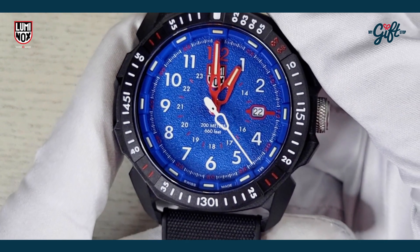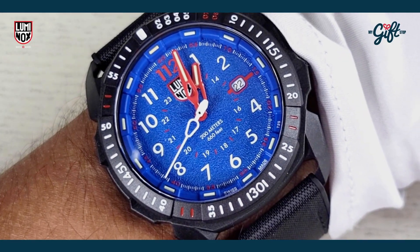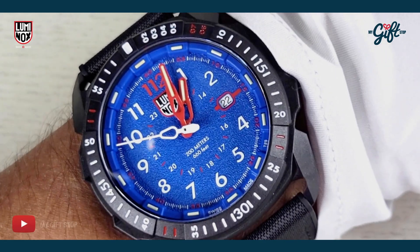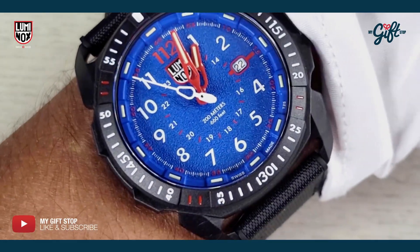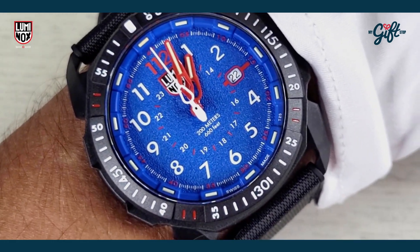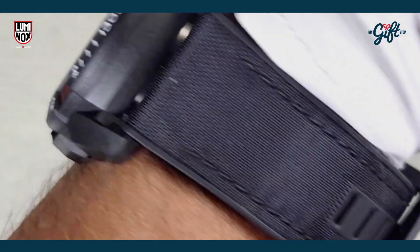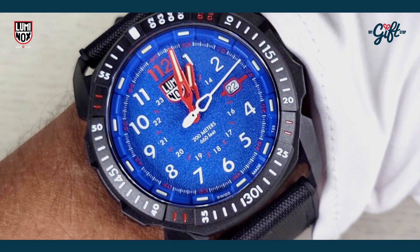Here we are with the Luminox 1003 on the wrist. Remember, this one has a 46 millimeter case diameter, and you can see just how much real estate this watch takes up on my seven-inch wrist — practically fills it up. The clasp has a nice little sheen to it as well.